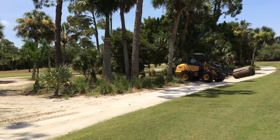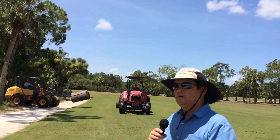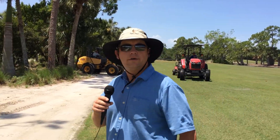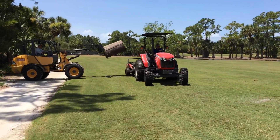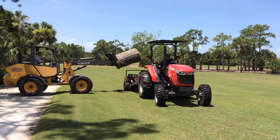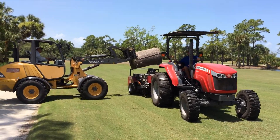Here in about an hour, after the surface has dried just a little bit, we'll be coming behind them again with a big roller. It's attached to the back of a tractor. It's going to help smooth things out and then seal the slits that are made from the sprigging machine.